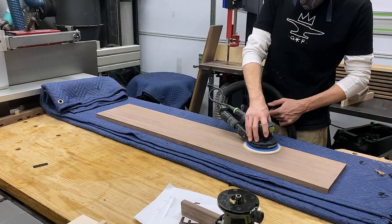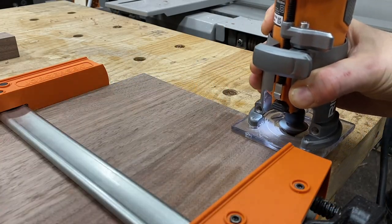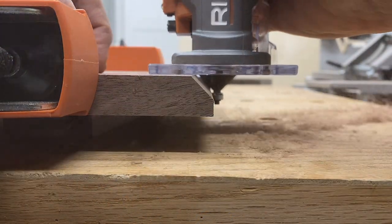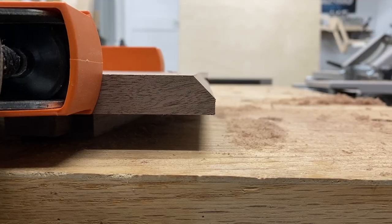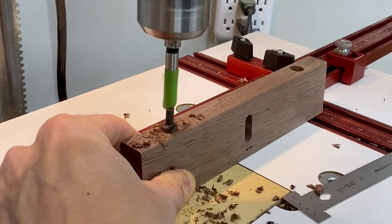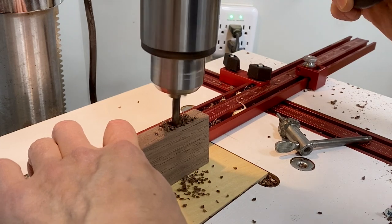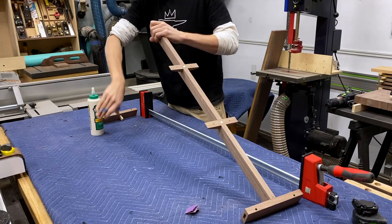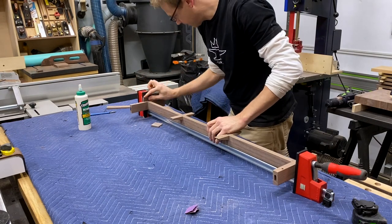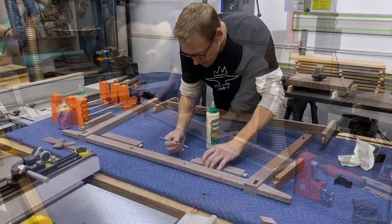I didn't show gluing up this bottom shelf because, I mean, how many glue ups do you need to see? Glued up, sanded, and now I'm putting a little chamfer profile on each end. I make multiple passes with the router and also have a sacrificial block clamped on the end to prevent any tear out. Then it's more sanding. The shelf mounting holes on the two end stretchers is a two-step process using a Forstner bit and then a regular size bit to create a stepped hole, also enlarged to allow for wood movement. I like to work in sub-assemblies — you only need to put this in the clamps for about an hour. I had to put some five-degree clamping blocks in there to make sure I had even pressure across the joint.